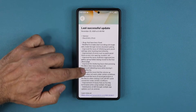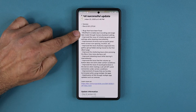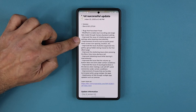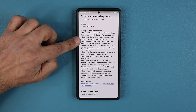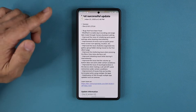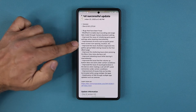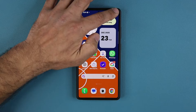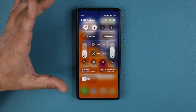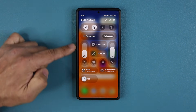The changelog says: modify to enable dual recording and single take — we already talked about that. Improve the issue of initializing quick panel settings when booting intermittently — that's been fixed. Improvements of errors such as quick panel menu screen, icon spacing, and location. They're constantly fixing bugs — this is going to be one of the highlights of One UI 8.5, the brand new control center.